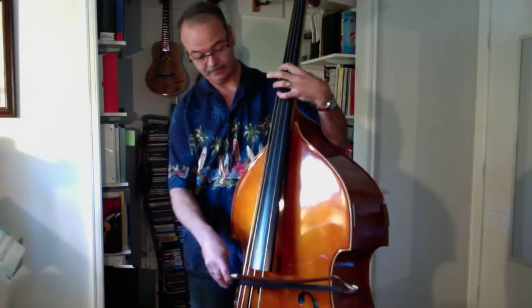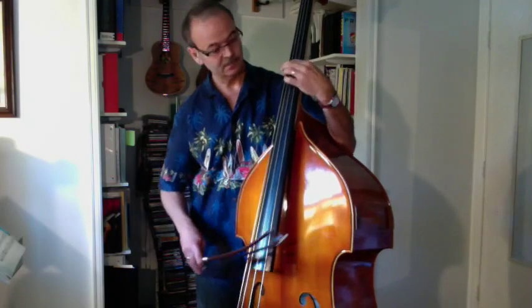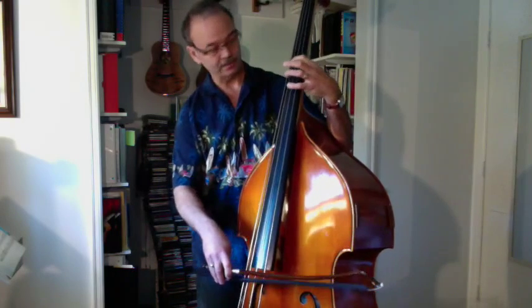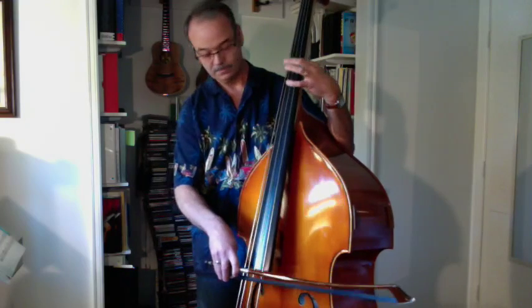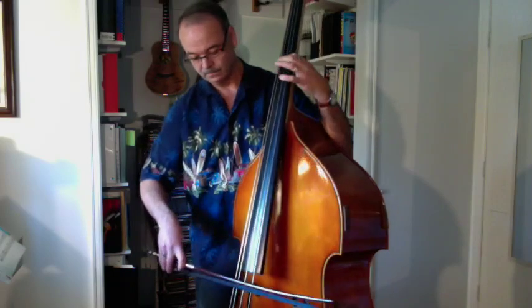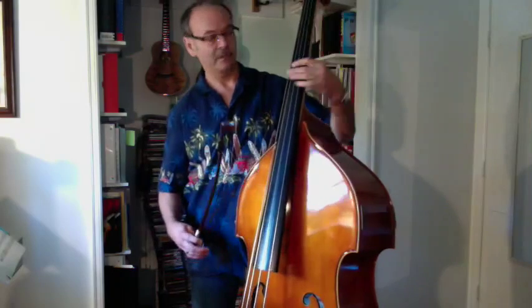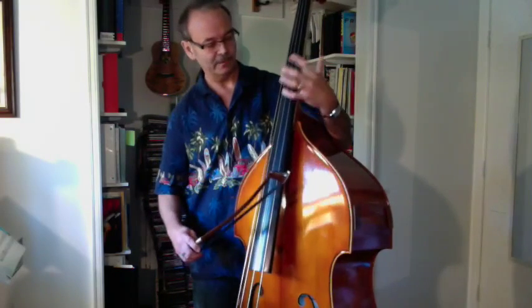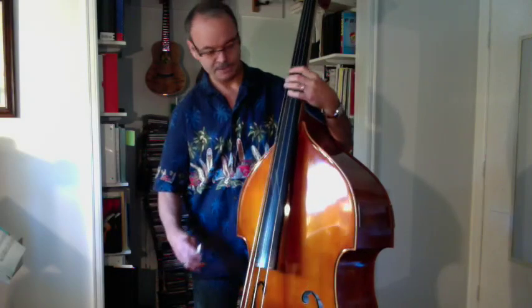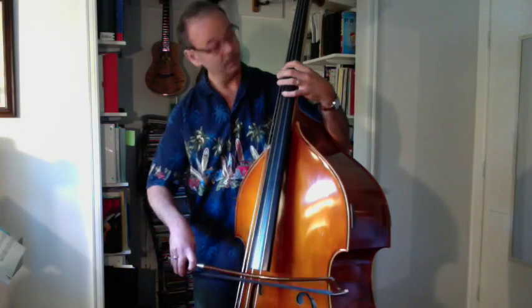And then you could play some fifths or fourths to make sure nothing's changed. Because sometimes when you adjust one string, the tension changes a little bit overall on the instrument and it'll change the tuning on one of the other strings. So always go back and double check your tuning one last time.